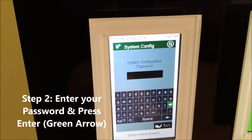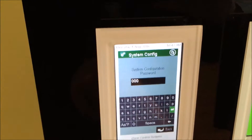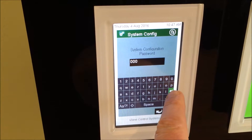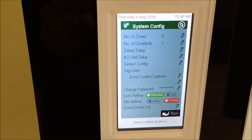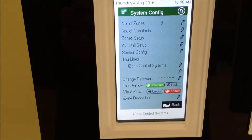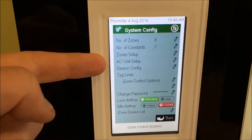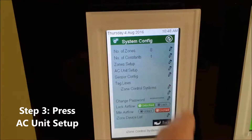You will have a password that you will have customized — we do have a video on how to customize that. Hit enter, and this is the system configuration menu. You'll see it says AC Setup, which is the one we want. Move across to the little pencil and press that.